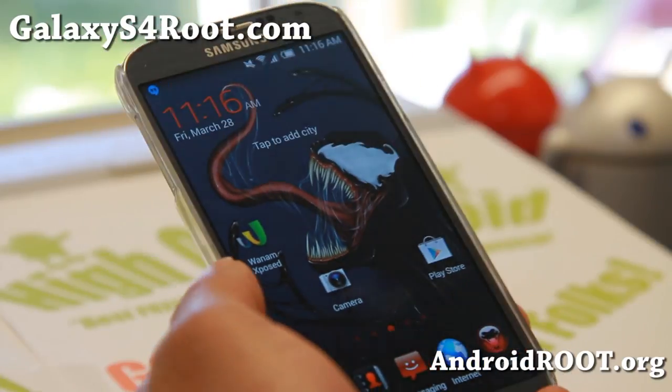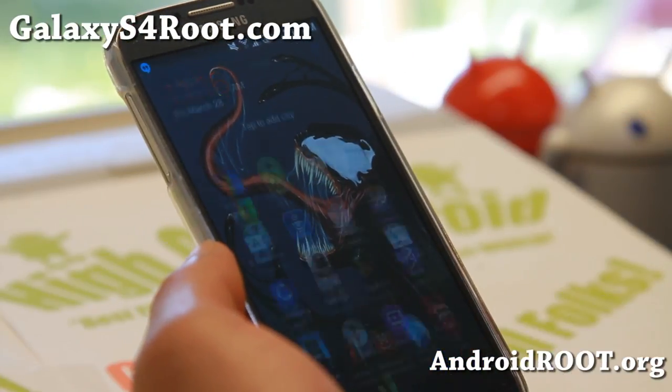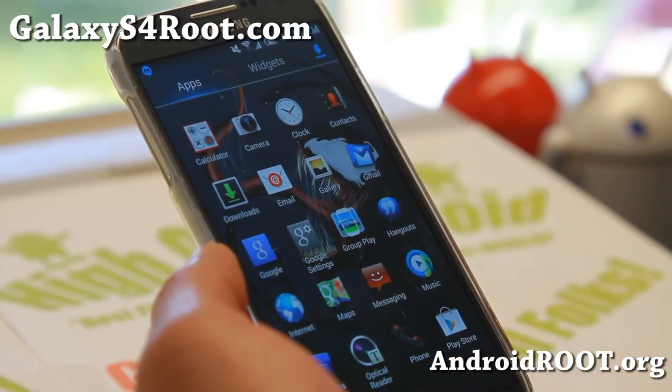Just install it if you're coming from Jellybean — install it just like any other ROM and it works fine out of the box. So very good stuff.